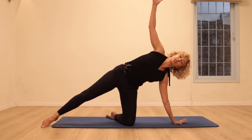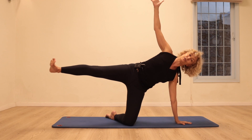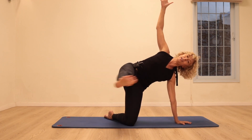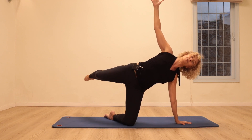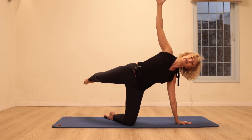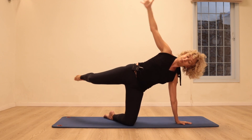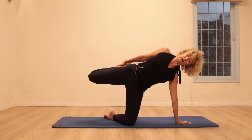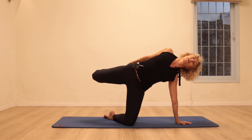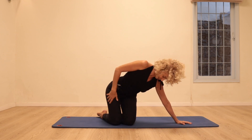We're going to do the side kick kneeling — the top arm reaches up, open the chest, lift the leg and two kicks forwards: kick kick, stretch the leg back; kick kick, stretch back. Twice more: kick kick, stretch back; kick kick, stretch. Stay back, bend the knee, open the chest. Place both knees on the floor and take a stretch for the right side of the body.